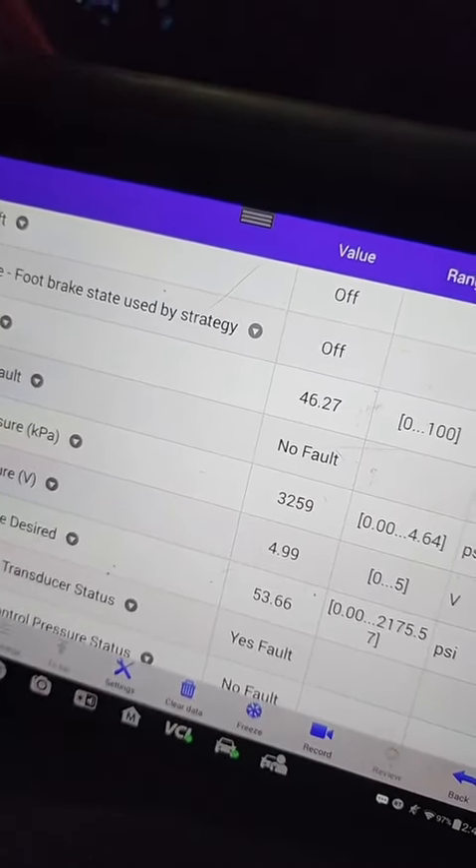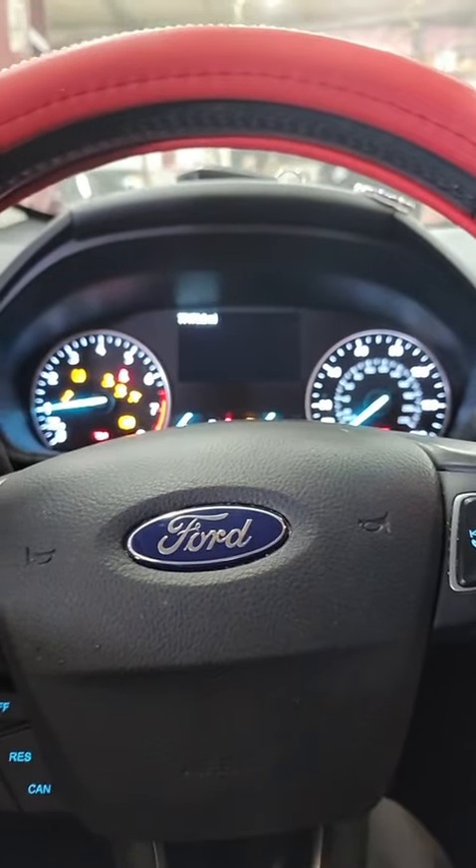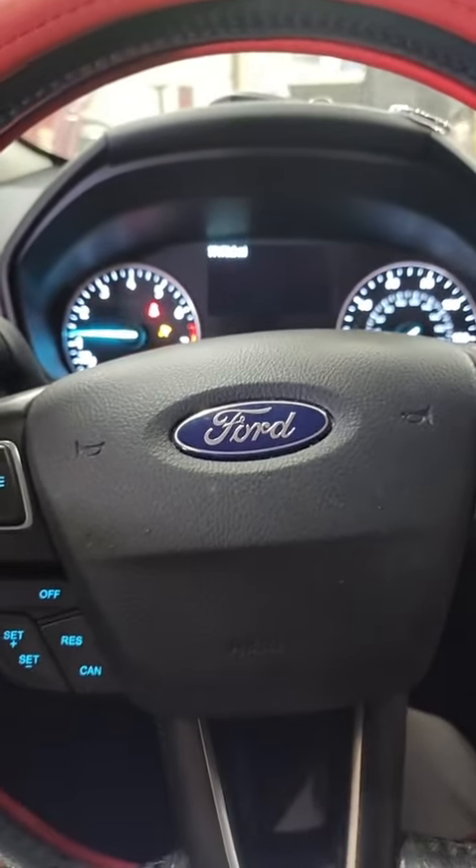It defaults to 3200 now. Let's see if she starts — and she fires up and stays running at the default pressure.